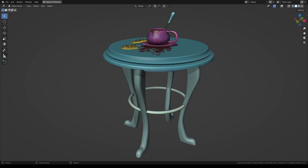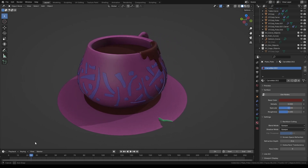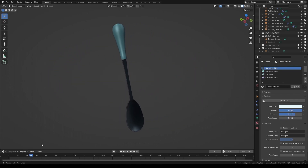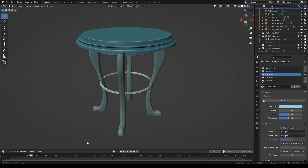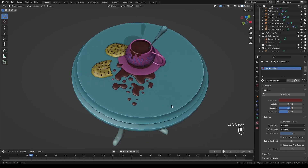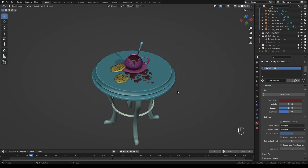Hi, welcome to another Sketch and Carve tutorial. Today we will be building this scene. We will start with the coffee mug and the cracked coffee plate, then we will build a teaspoon, two chocolate chip cookies, and a coffee table that everything is sitting on. But before we start, if you'd like to see more tutorials on how to use Sketch and Carve, make sure to subscribe. So let's start.